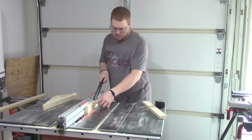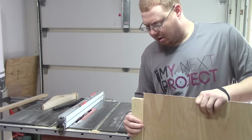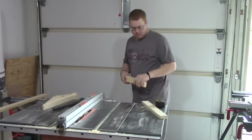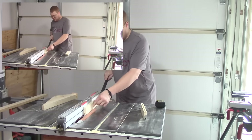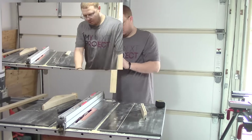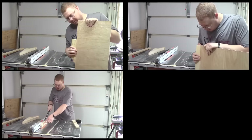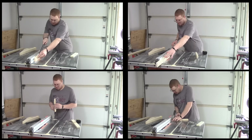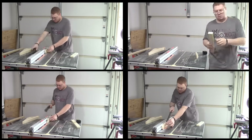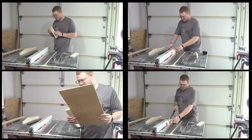Spoiler alert: I do eventually get this video done correctly and make a cabinet door, but as you'll see in the beginning it took a lot of time to get to that point. The mistake I'm making you'll see in four different windows — I was trying to run my test pieces and make them fit the door. The trick is, once you get your first cut, you've got to make the same cut on all of your boards.